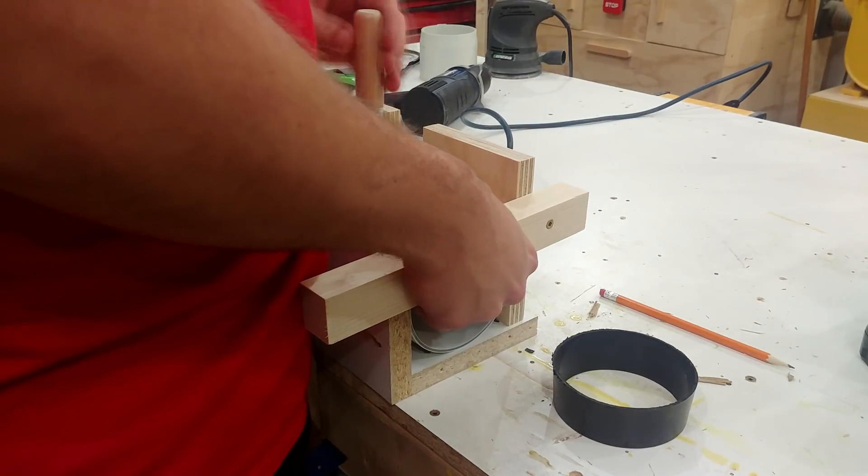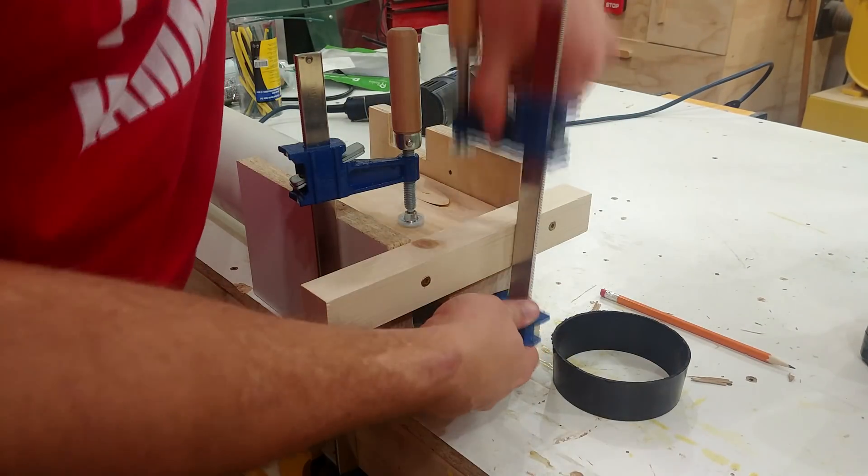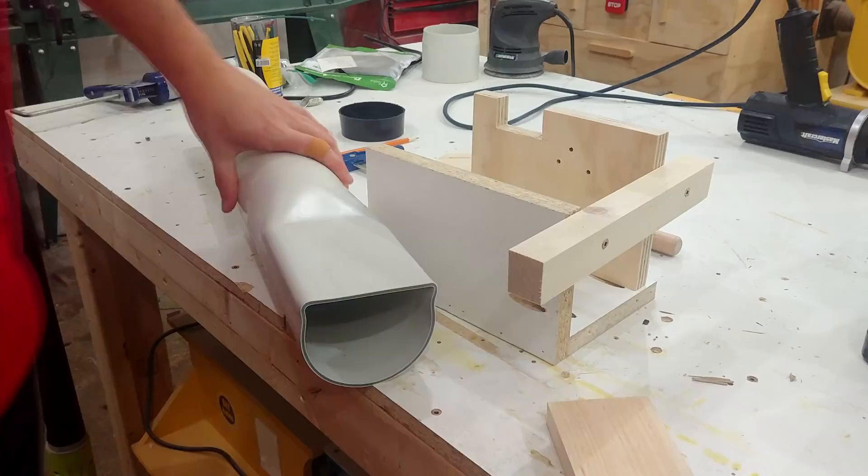As you can see, without the piece in the middle it actually wants to buckle in on itself, so clamping these two pieces together is really going to give me a nice flat surface. The collar on the router sticks down about an inch lower than the mounting bracket, so the PVC pipe is one inch longer.